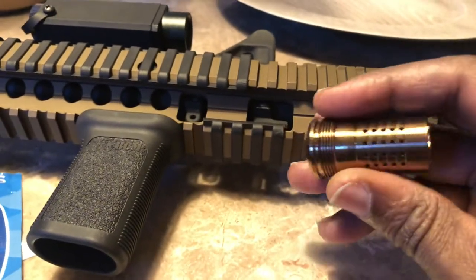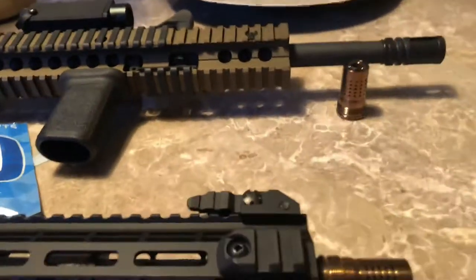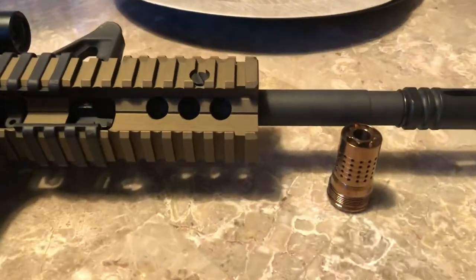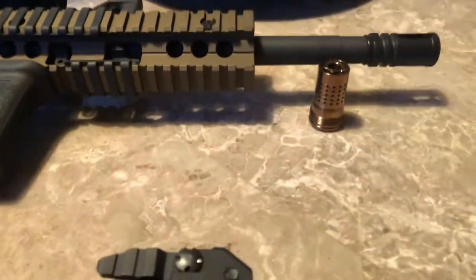It has such a nice flat-shooting effect. Like I said, I went and grabbed me another one immediately. That's the Q guys — from Honey Badger, if I'm not mistaken — the same guys that make the Honey Badger and all that. It's a super nice product, I can't say enough about it.